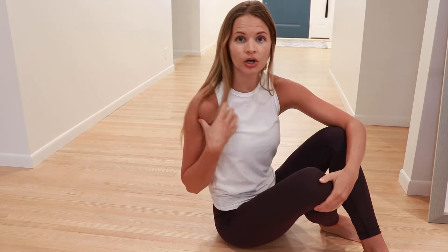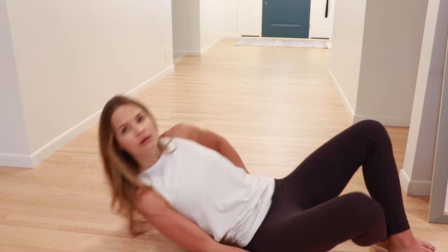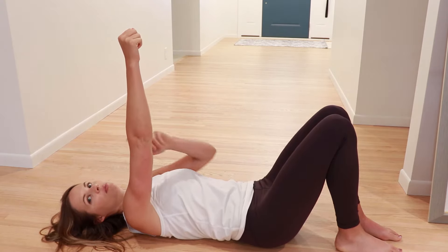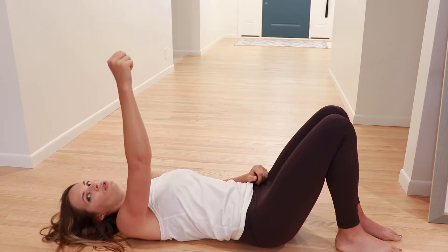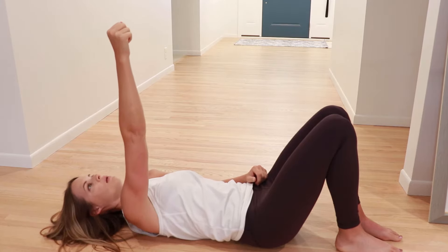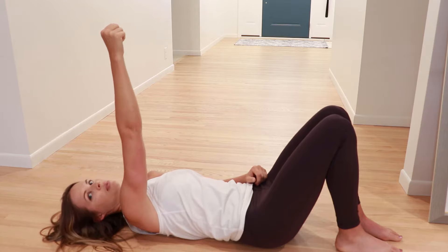The next exercise is scapular protraction and retraction. These muscles around your shoulder blade area help pull the shoulder blade back and down to bring your shoulder into better alignment and avoid that forward posture. Lay on your back with your arms straight up toward the ceiling. Punch up toward the ceiling keeping your elbow straight and your head relaxed, then relax back down. Punch back up, hold for a second or two, then back down.